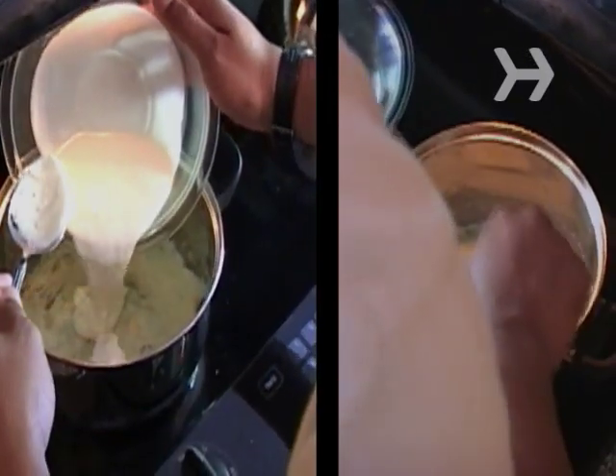Step 4. Stir in a few tablespoons of prepared horseradish and heavy cream for extra zest.